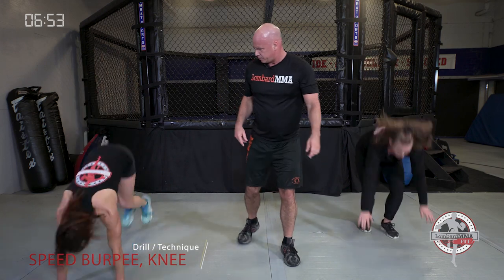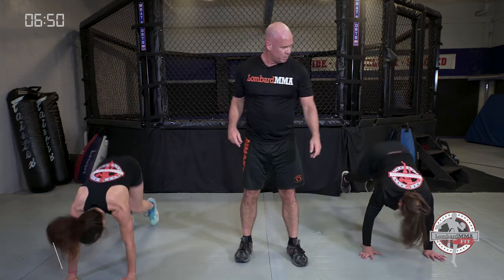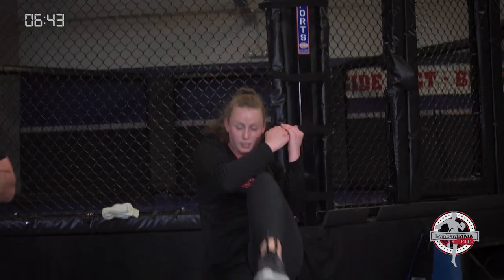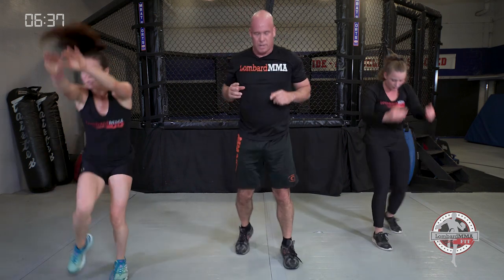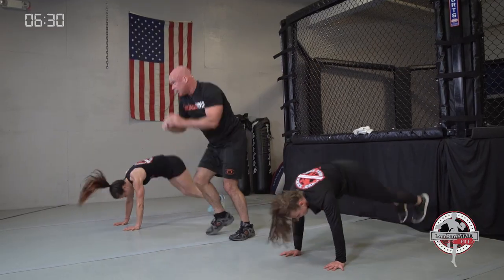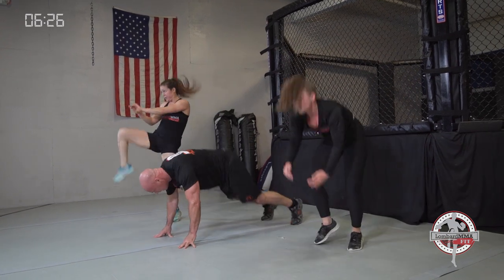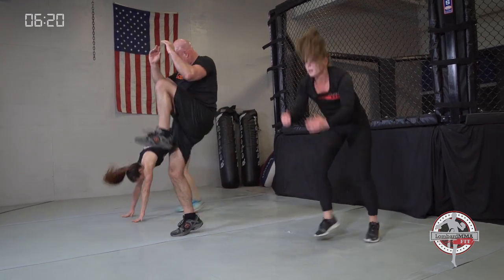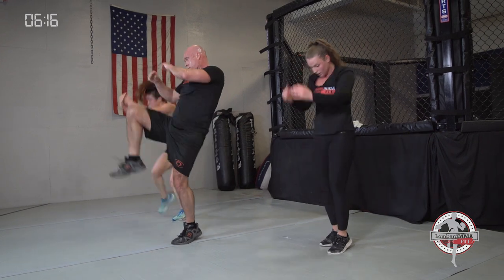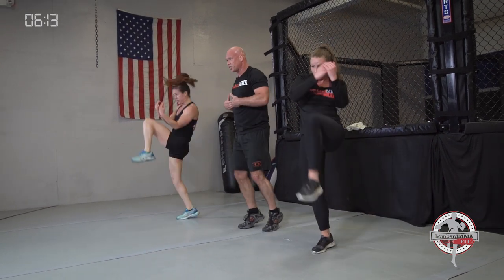Next drill: speed burpee to a knee — it can be a high knee or a long knee. Speed burpee and a knee — alternate sides. It can be straight up, bringing that knee to your chest, and switch sides, or it could be your long knee going outward. Long is more of a range to the midsection; the high knee is more in tight and can go to the body or the head.